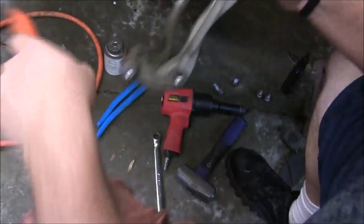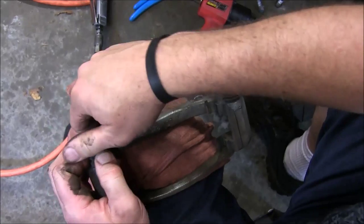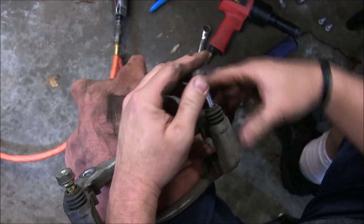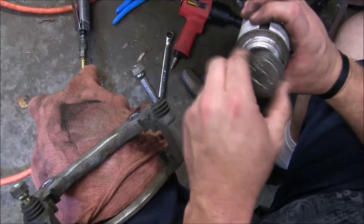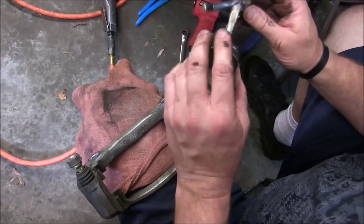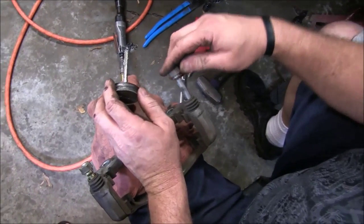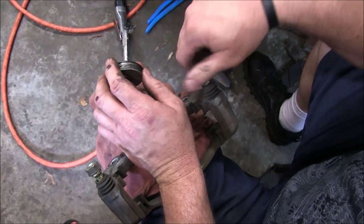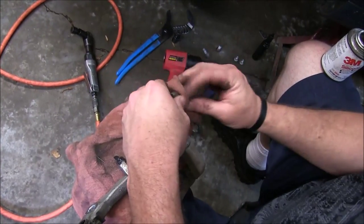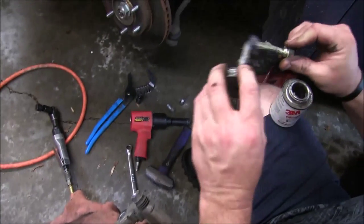Another thing you want to do with the caliper bracket is lube these pins here. Let's go ahead and pop the little boots off and pull the pin out, and we're going to wipe it clean. Then we're going to take some of this 3M silicone paste — you can use white lithium or something like that as well, but a lot of the Asian cars actually use a silicone-based lubricant from the factory, so we're going to go back with that. Put your pin back in and twist it as you insert it to spread that lubricant around. Let's do this side the same way.